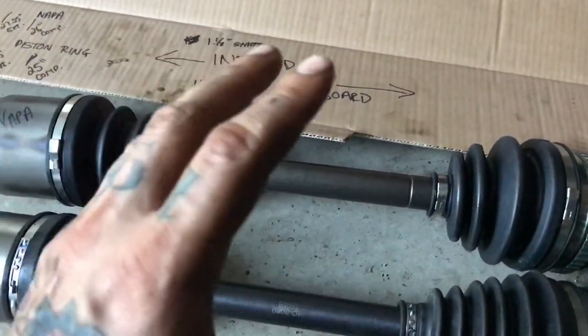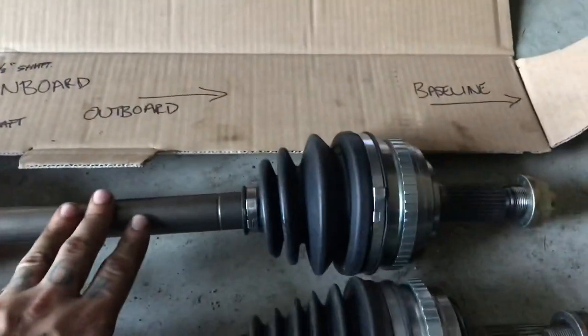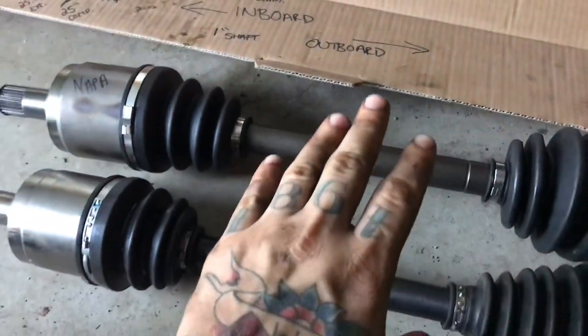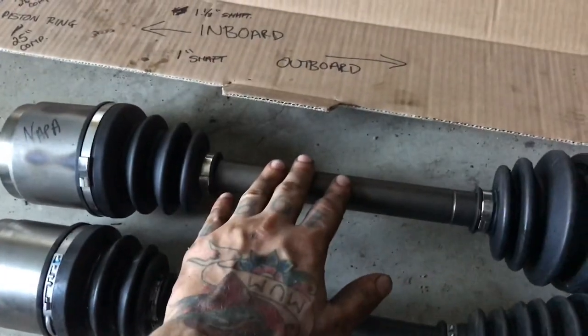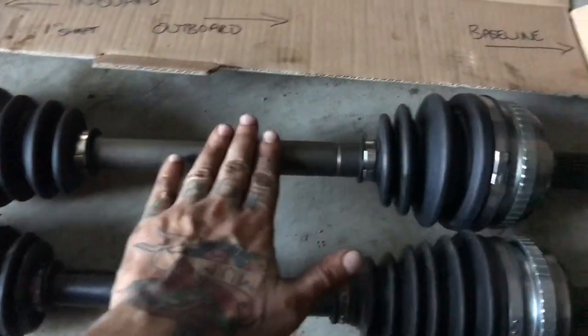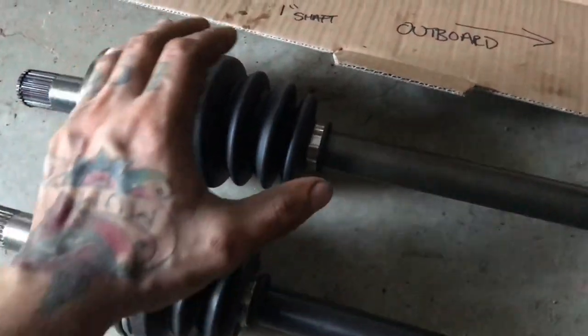The whole NAPA versus OEM axle debate is a true, legit thing. This is a new NAPA axle — OEM, not one of the reman ones. The part number for the passenger side is 946050. Pricing here in Canada was about $176 for the NAPA one, and the aftermarket one was $154. So spend the extra couple bucks, get yourself the NAPA one, and save yourself the hassle of these things popping out — especially if you're lifted. If you're lifted, you need to get the ones that have more extension. I hope that helps somebody finally put the whole NAPA versus OEM aftermarket axle debate to bed.